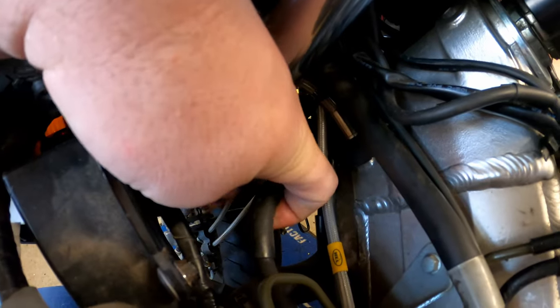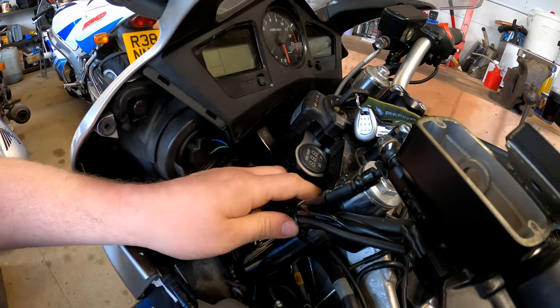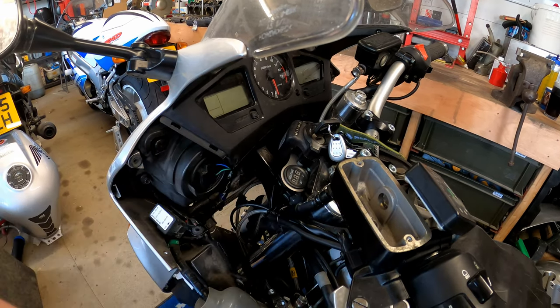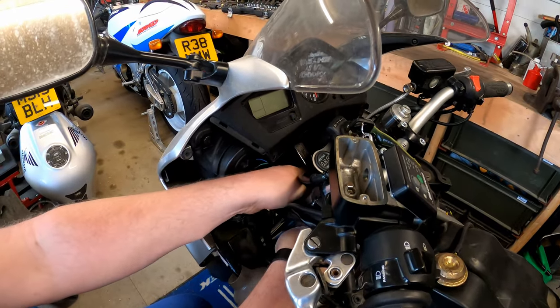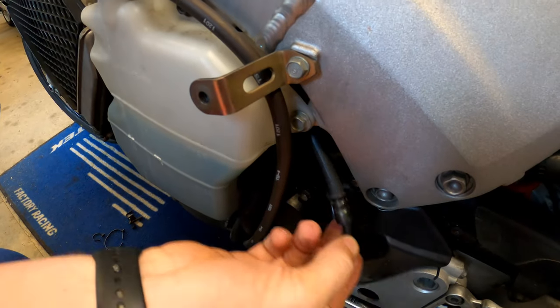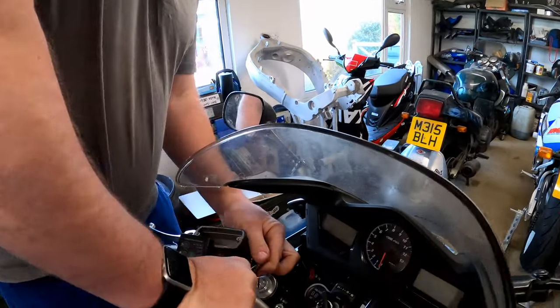Here is the clutch line we're replacing. It comes up here and around here, and there are two tie wraps just here that we will need to snip and replace afterwards. That is the clutch line free. If I give this a little tug we can see it pull in — there's nothing holding it anywhere along here, it's free to move. Now we can actually get the 12mm on the master cylinder bolt and crack that off.